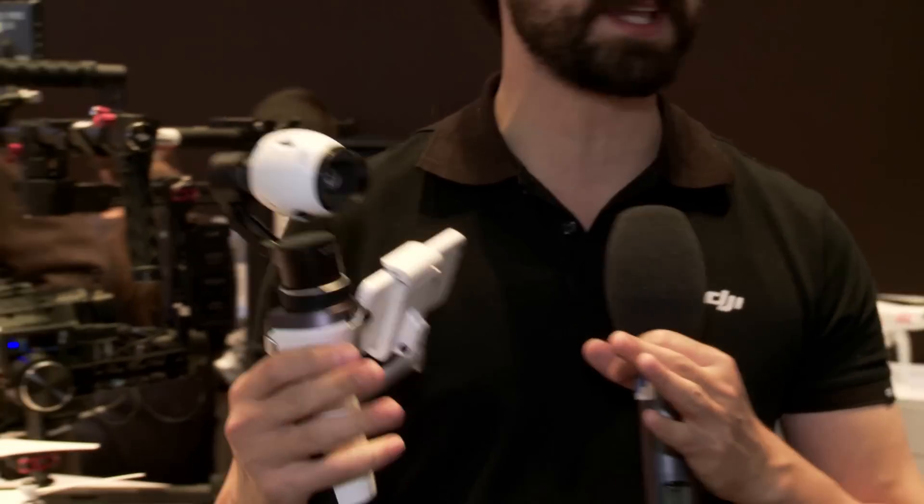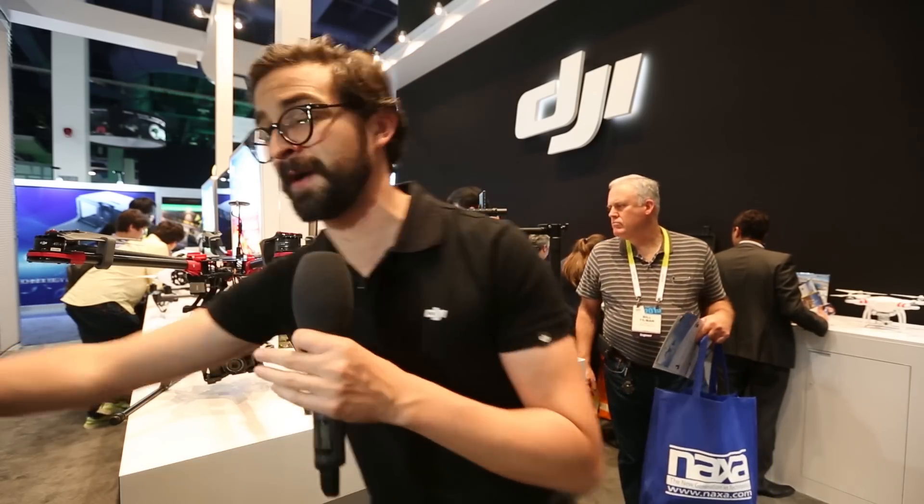This is a great device. It's going to be out in Q2 and I think it's really going to open up a lot of the potential for what people can do with DJI's products.